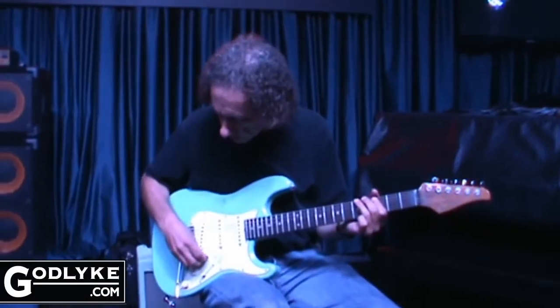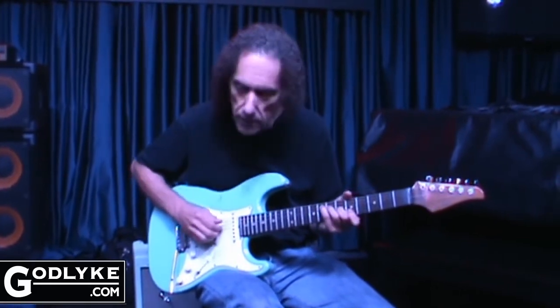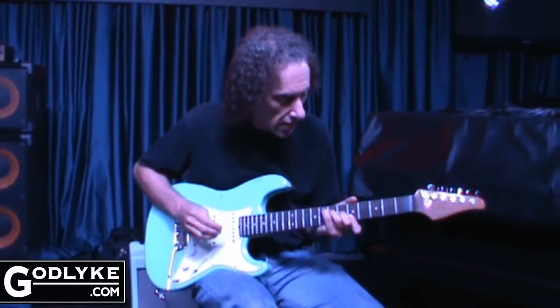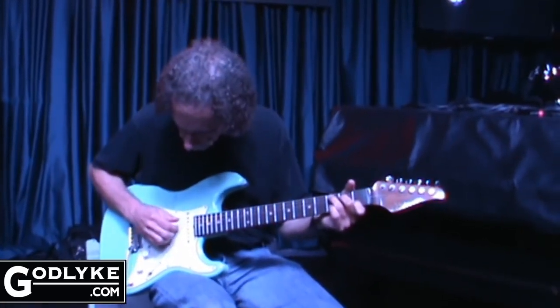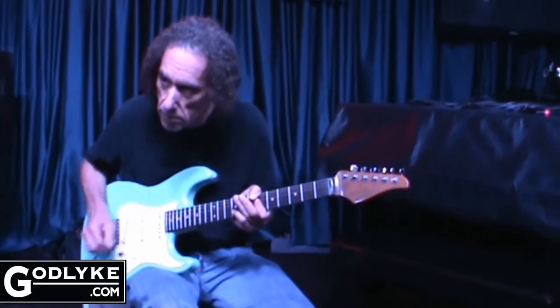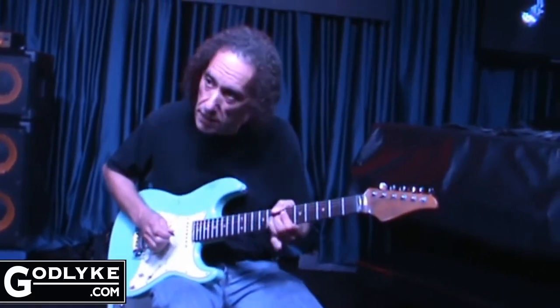So you can hear how nicely, when you roll down, you've still got plenty of bass. And then all you gotta do is just turn up a little bit and pick harder.